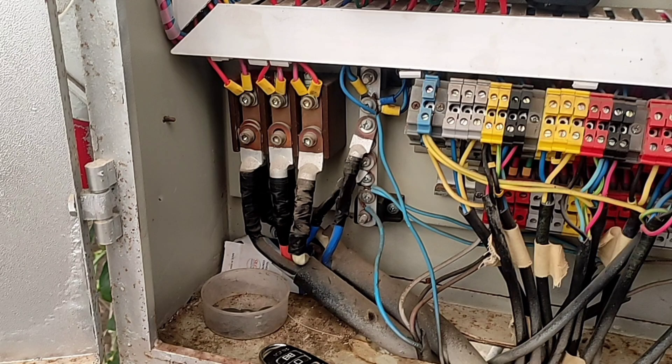Hello friends, welcome to this training video. In this video we want to tell five big mistakes of electricians in assembling industrial switchboards. Please stay with me and never repeat these mistakes.